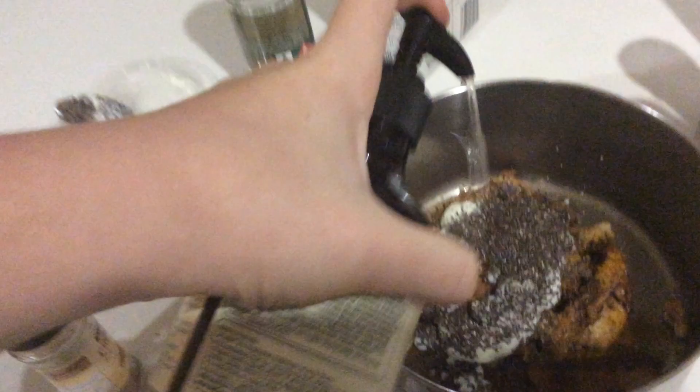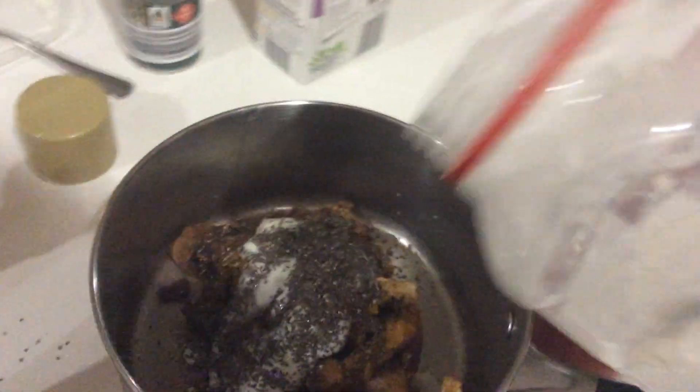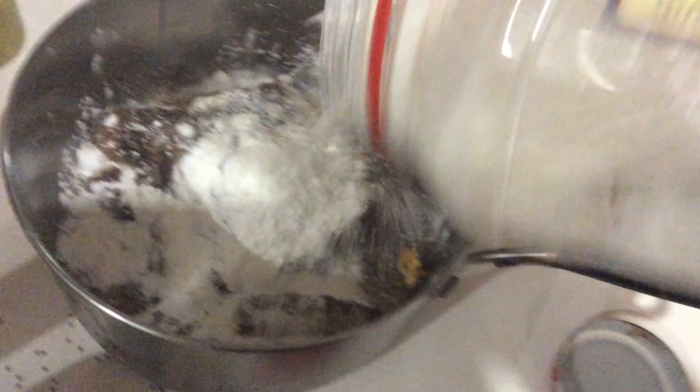A bit of hand sanitizer - just, I think it's soap. Just get it all over there. Next bit: flour. You can't have a good dish without a tiny bit of flour. Not too much. Not too much at all. Just a tiny bit.